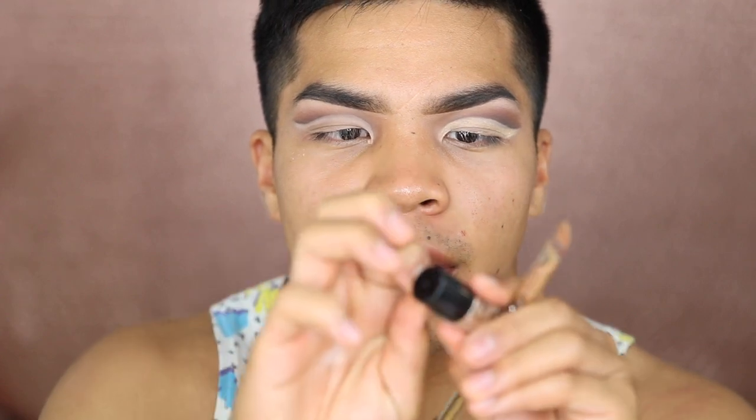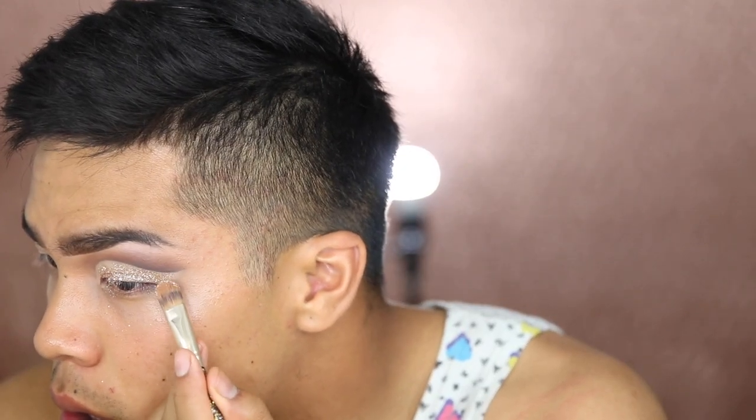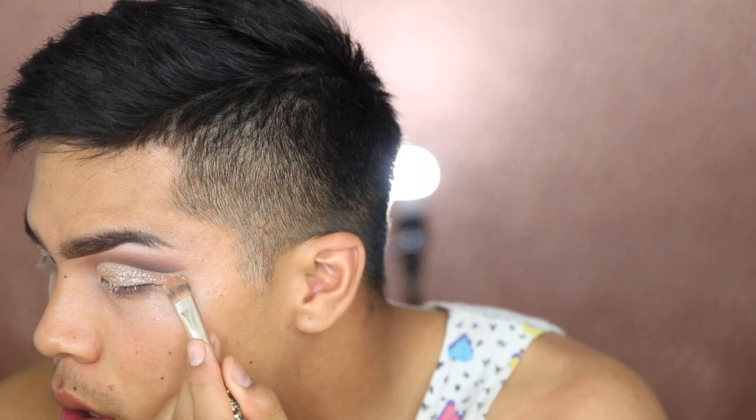I'm glad I already have the shape mapped out because it'll be easier to do this part. The glitter I'm using today is also by Jcat — it's this gold glitter. It would be nice if the actual glitter was open for this part of the video. Oh wow, this is gorgeous. Holy crap, this is glittery. It's pretty though — I'm loving it. I'll do the other eye and be right back.